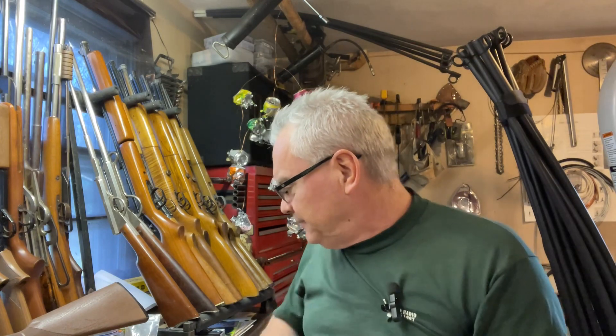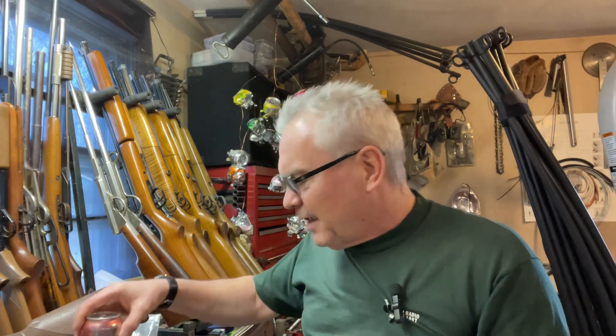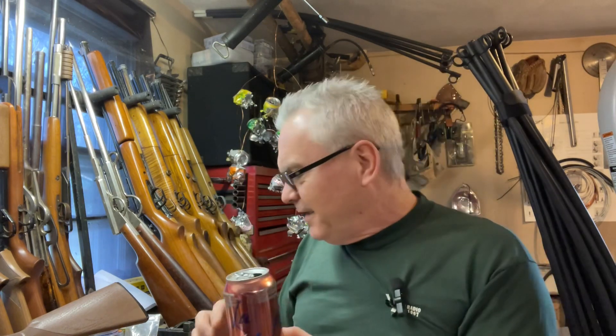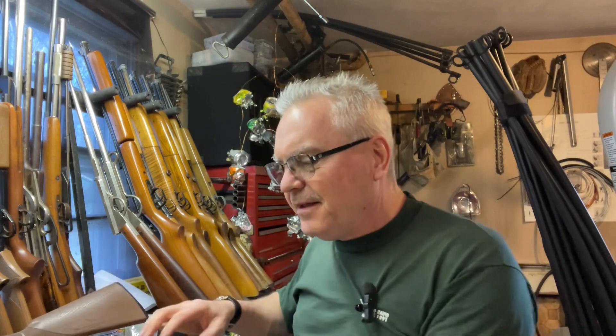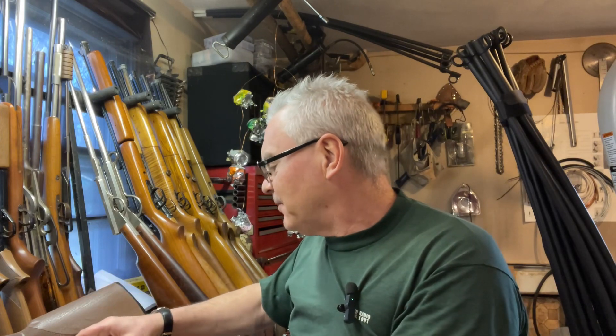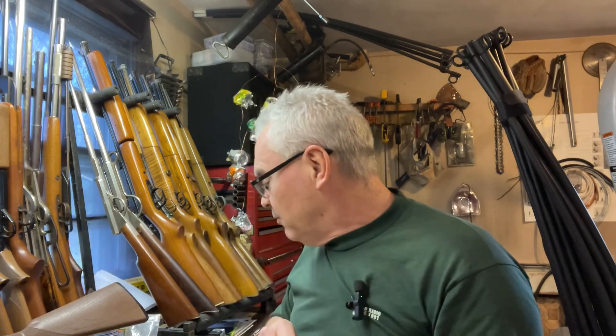Hey there, friends. Snips again. Out in the garage doing a little bit of goofing around tonight and I found a new flavor of sparkling water because I needed some new colors for the can mobile up here. So I found this Razz Cranberry and it's a pretty good one.